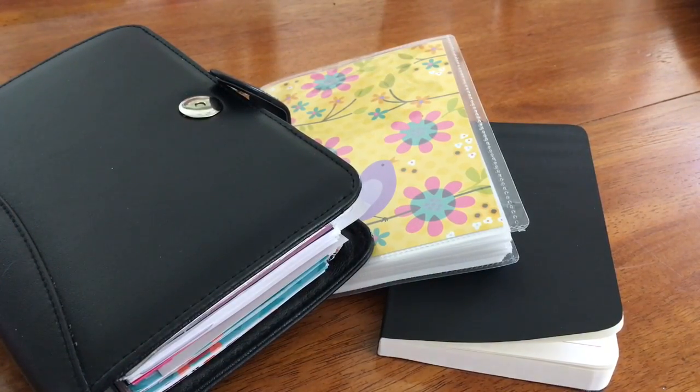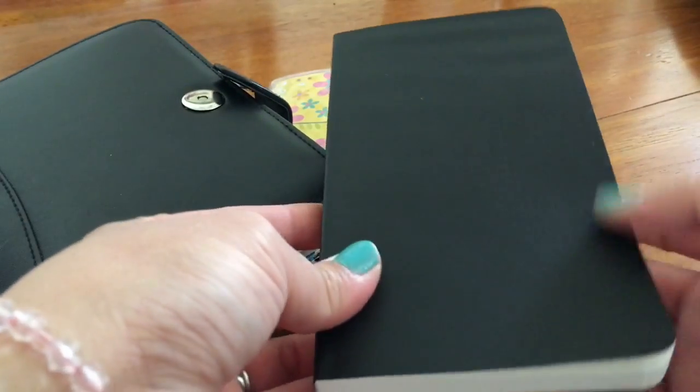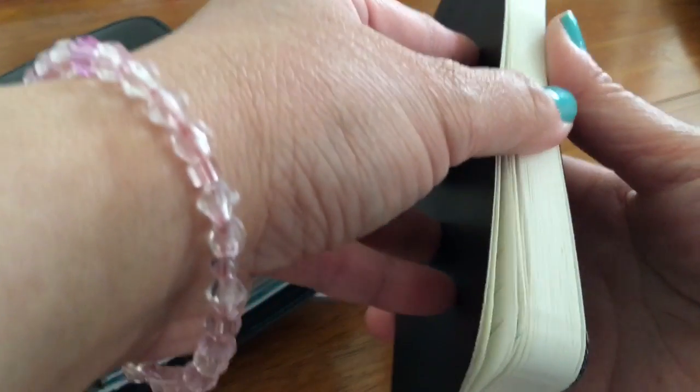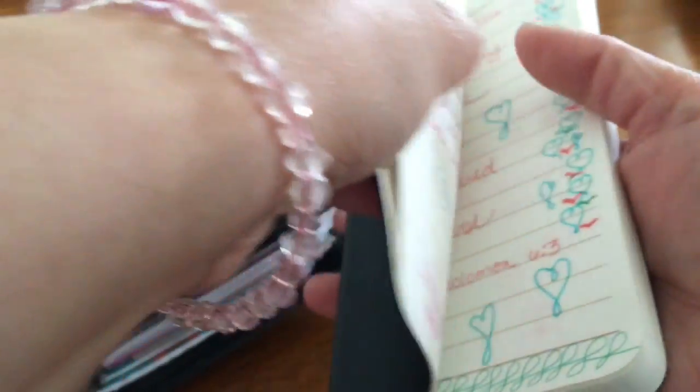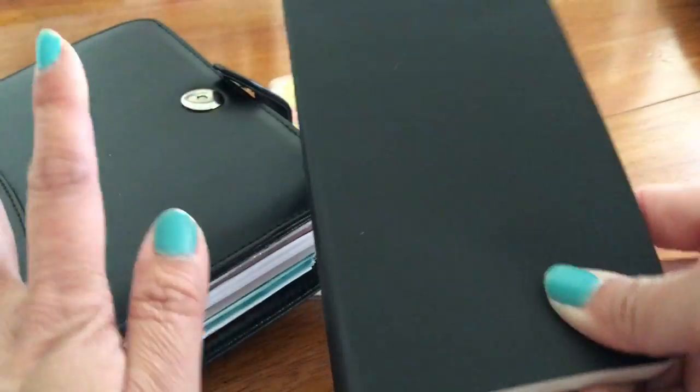Hi, welcome back. I have something to show you so let's get started. I got this notebook from Dollar Tree and I'm using it to write quotes, Bible verses, things like that. I'm trying to do that every day and I have a few days in there so far. My goal is to write every day and not skip a day.